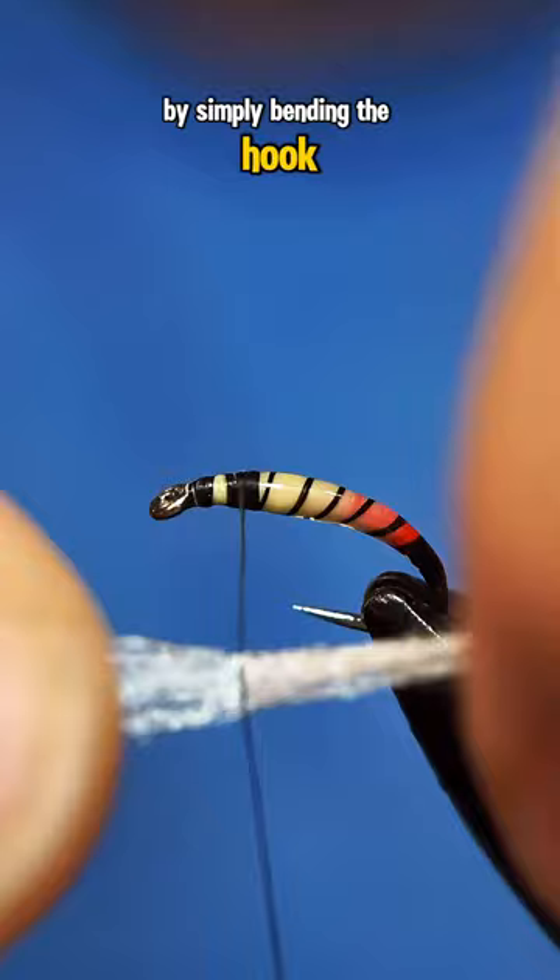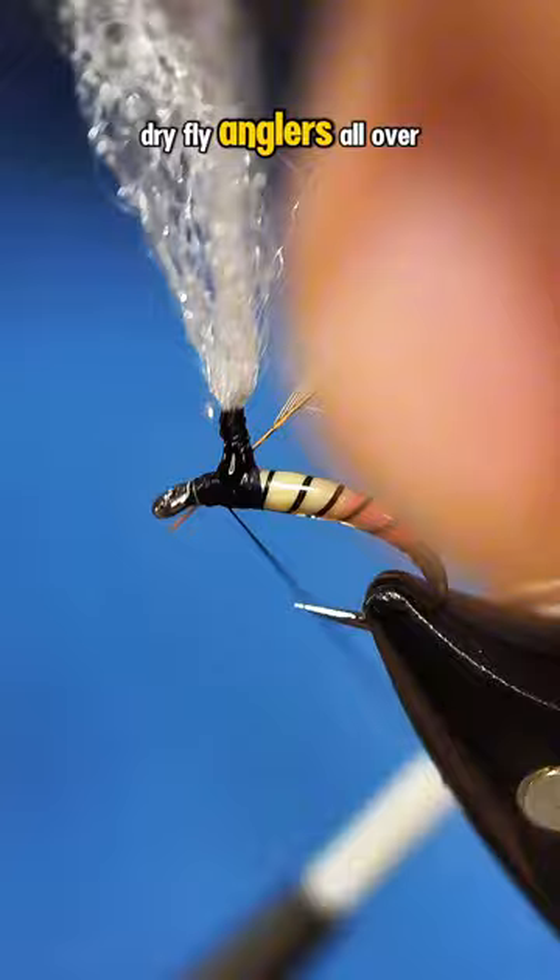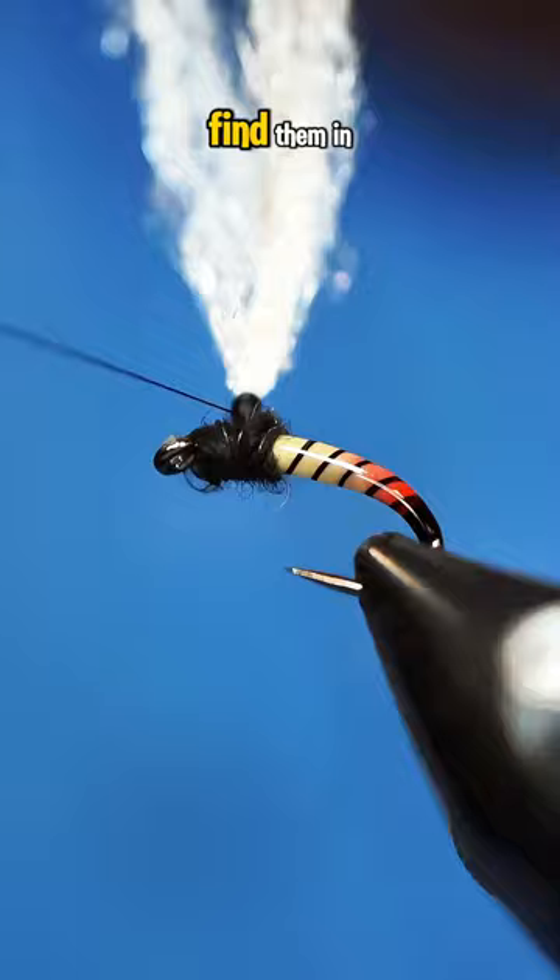Word of this bent parachute got out fairly quickly, and before you knew it, dry fly anglers all over Europe were using them, and it eventually made its way into North America, where you can pretty much find them in just about every fly shop around.